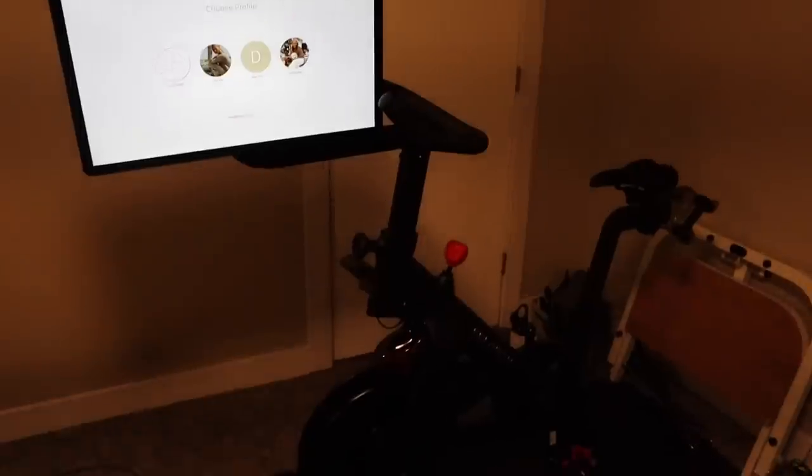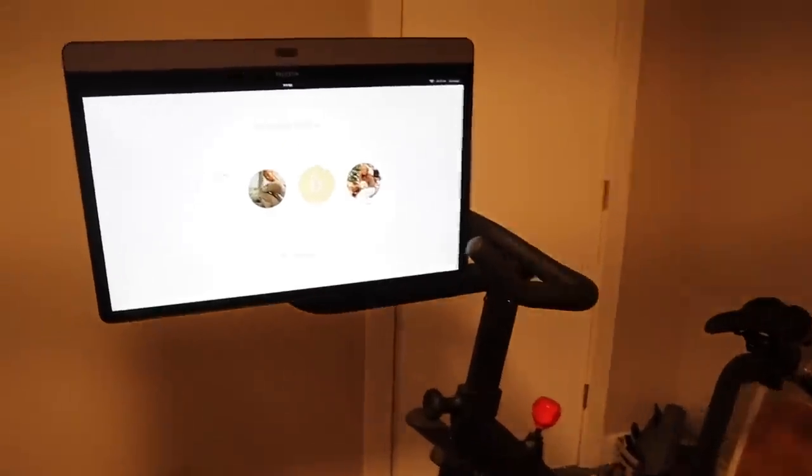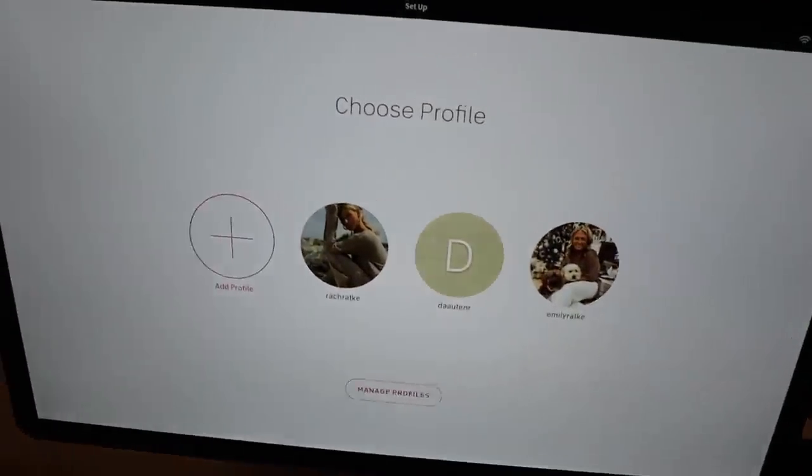It kind of just tastes like Gatorade with less sugar — it's blood orange so that's what it tastes like, a little berry too, but it's really good. Thank you Hydrant for sponsoring today's video. Sorry the lighting in our basement is super weird, but I've got the Peloton screen turned this way.